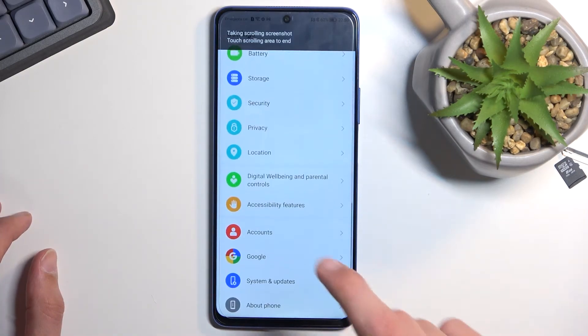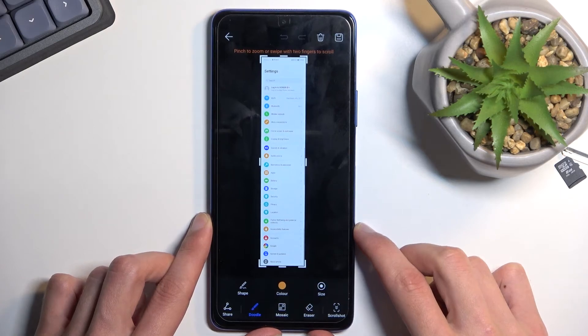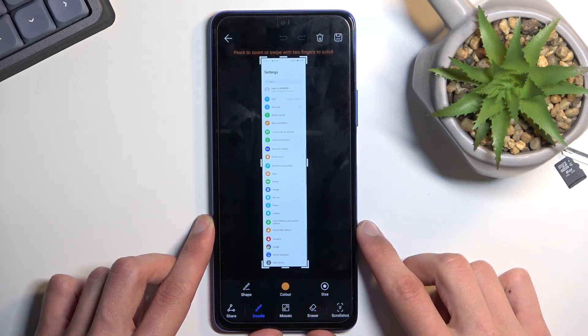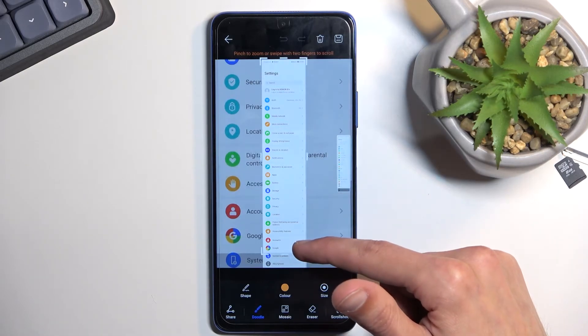You can see it starts scrolling down, and you can tap on the screen to stop it. I do recommend probably overshooting your content by some margin because it scrolls in intervals, so it's much harder to stop it exactly where you want to end the screenshot.